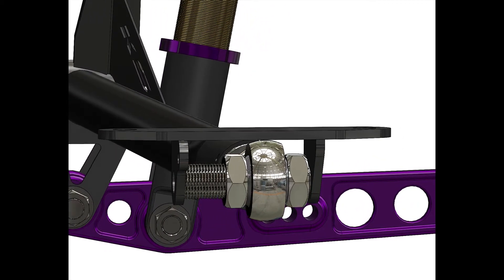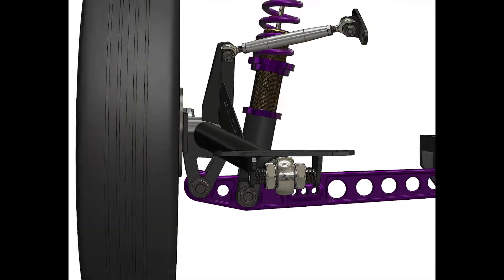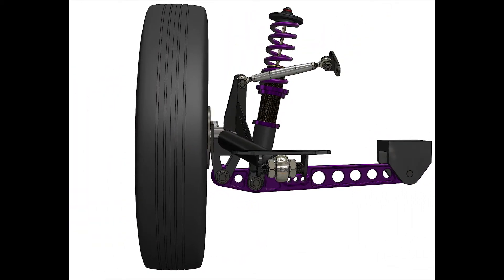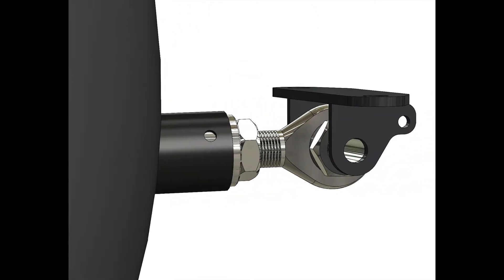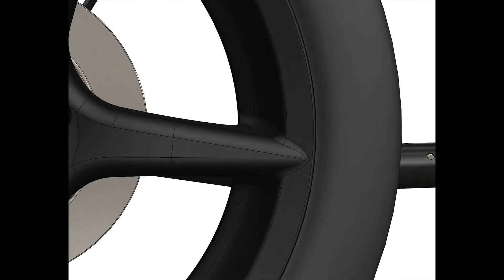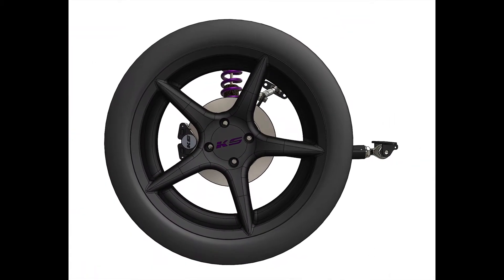Every pound that we pulled from somewhere behind the front tire, we added back in front of the front tire. The kit completely replaces the entire stock rear trailing arm assembly — it replaces the brakes, all the squishy bushings, the whole deal.